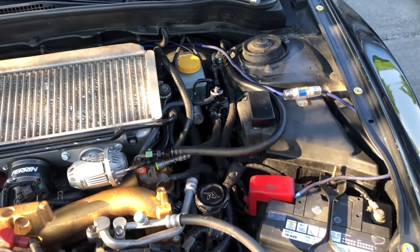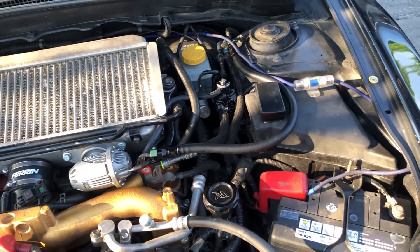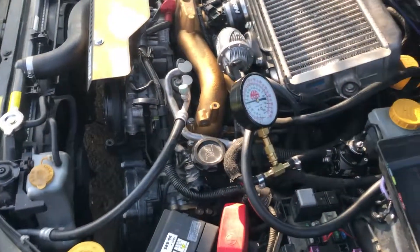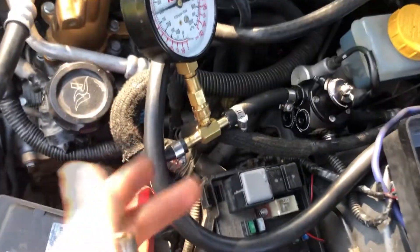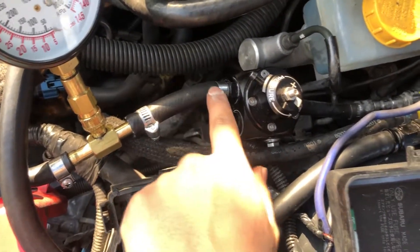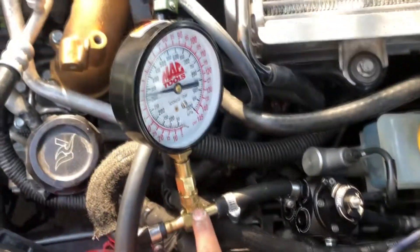There's an easy way to basically check it and I will show you guys. If you do not have a pressure gauge, this is how you would adjust your pressure into the return line. Tap into the stop.